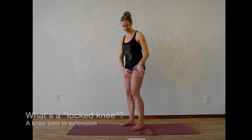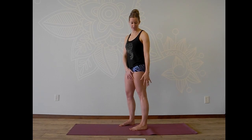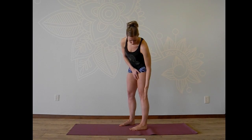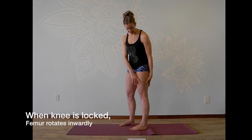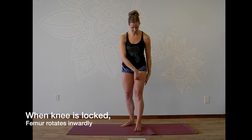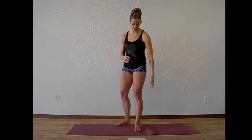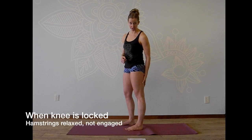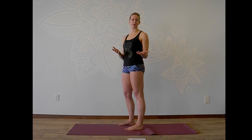Let's start with what locking the knee means. Anatomically speaking, locking the knee means that the knee joint is in extension, which means it's not flexed or bent. So you've got the femur bone stacked on top of the tibia bone, and when this happens and the joint is anatomically locked, the femur actually rotates inwardly toward the body on the tibia bone, which creates that locking mechanism in the back of the knee. In this position, the hamstrings along the back side of your leg are totally relaxed — not engaged. This is a position that was designed for us to be energy-efficient.